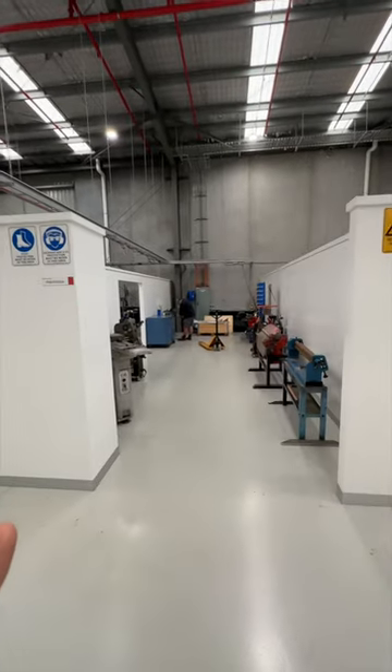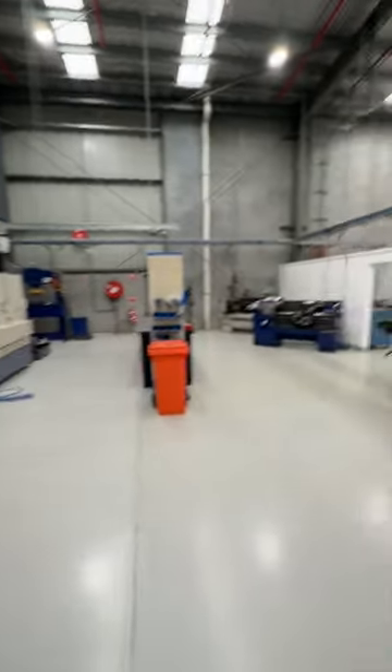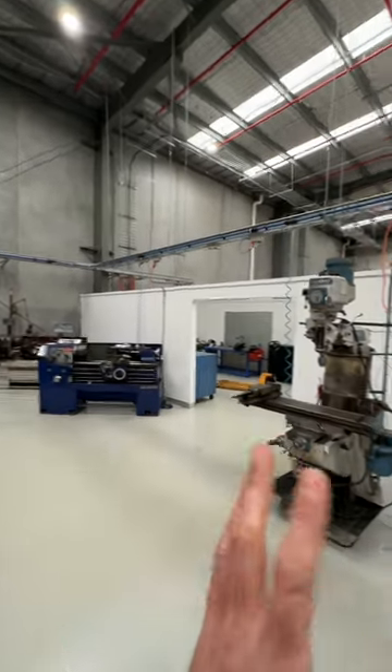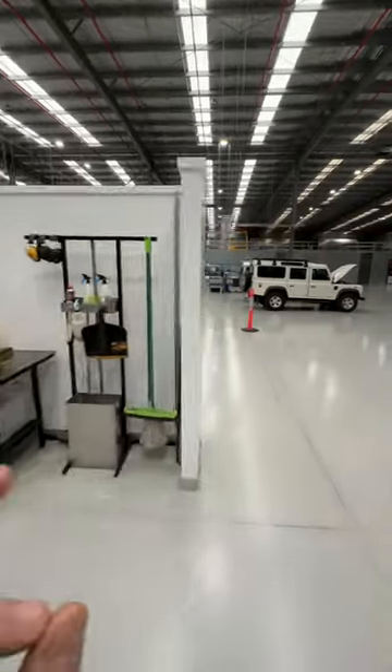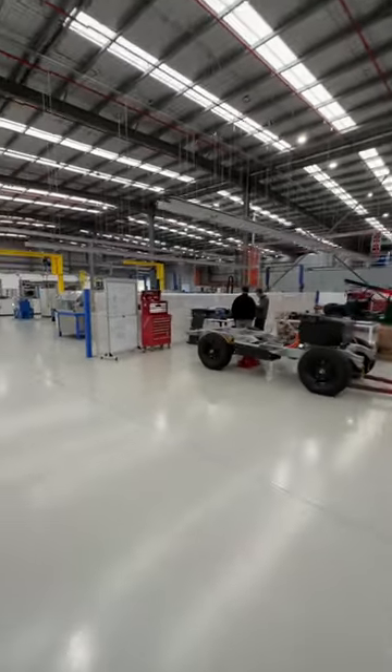Fabrication zone — that's sheet metal and welding, everything in there. Over here we've got our engineering shop, so multiple lathes, and there is a CNC mill — we'll talk about that more another time. Presses and all the gear we need to machine, test, and prototype components that are going into the new vehicles we're doing.